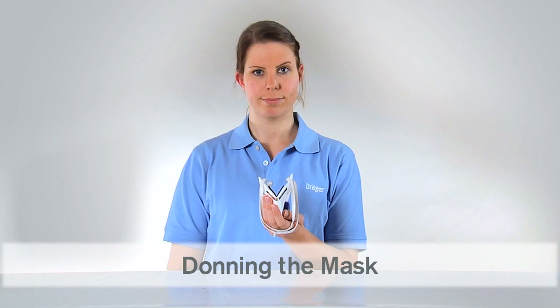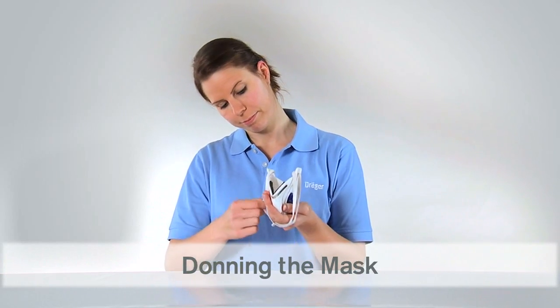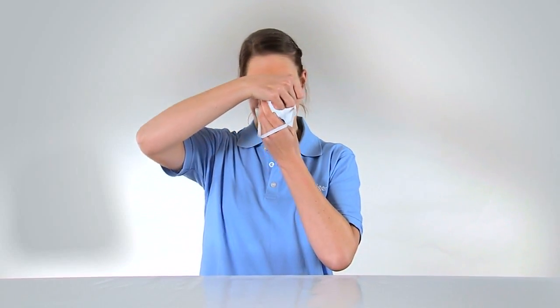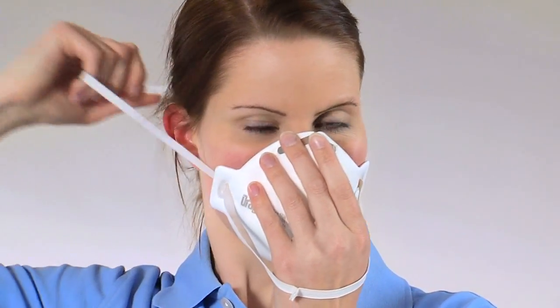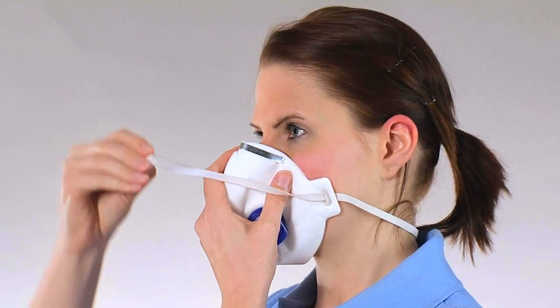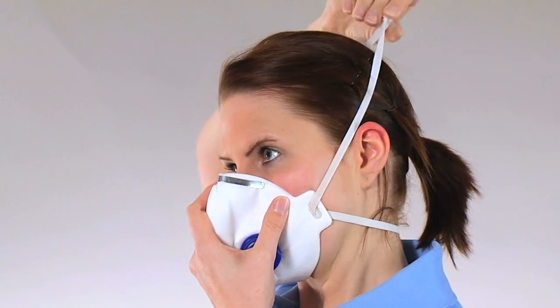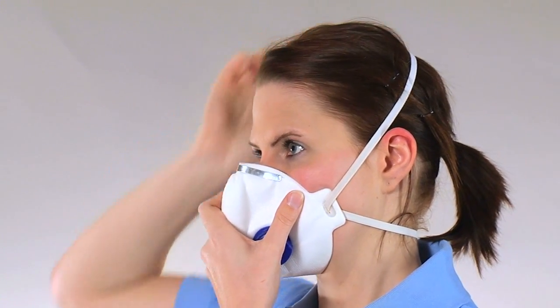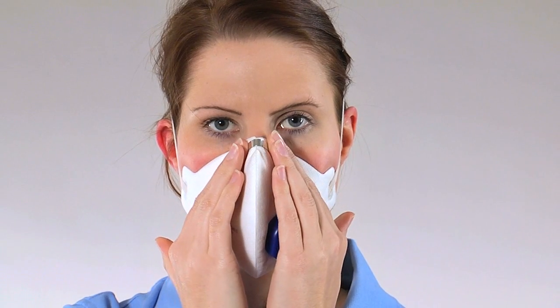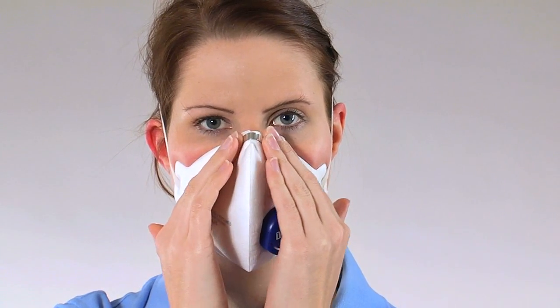Hold the mask in your hand with the head straps hanging down. Position the mask under your chin and over your nose. Slip the first strap over your head to the back of your neck. Pull the upper strap into position at the back of your head on the crown. Ensure the strap sits above your ears. Adjust the nose clip to eliminate leakage in the nose area.